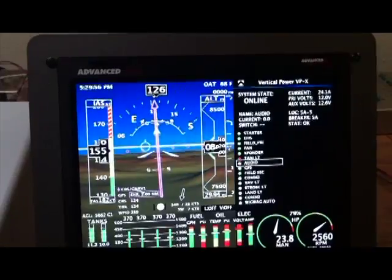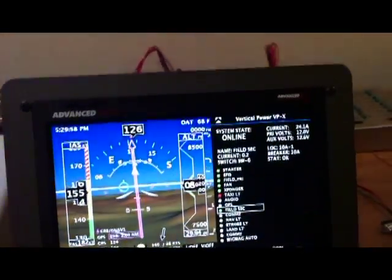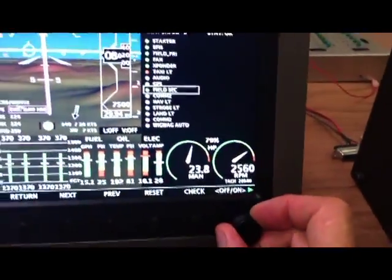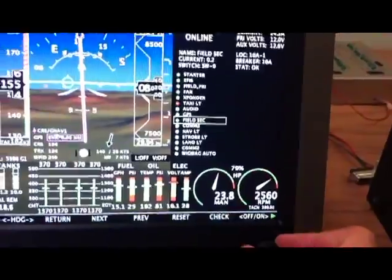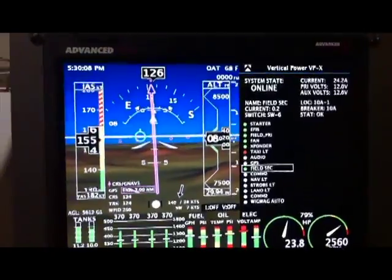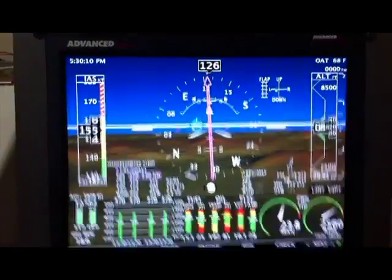You can scroll through the different devices to turn them on or off manually from the screen. We'll go ahead and turn the device on and off using the knobs, and then press the Return button to get back to the main screen.